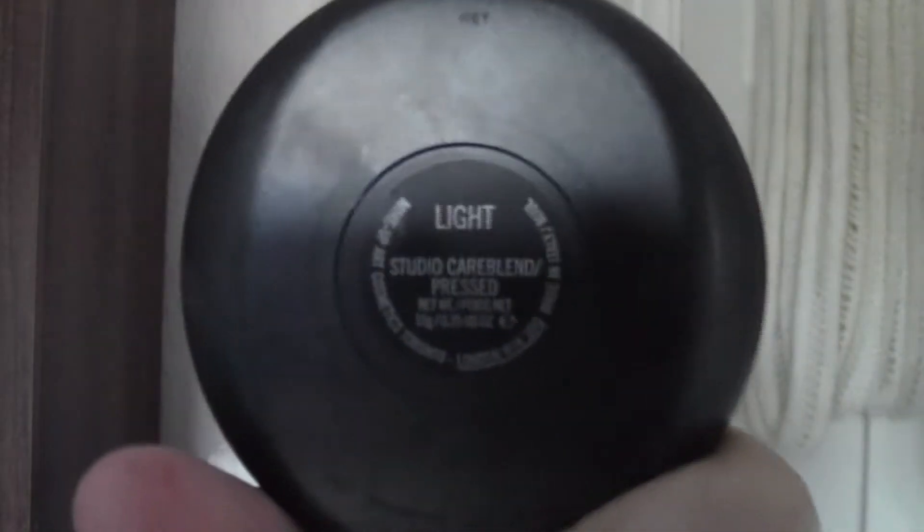Another powder is the MAC Studio Care Blend Press Powder. I got the shade Light, and this is more of a powder for dry skins. It's really creamy, and I like it because I like quite a dewy finish even though my skin is more on the combination side. It still mattifies your skin but still looks dewy, so I just use it underneath the eyes and around my nose. It's good for touch-ups as well because it's not too heavy — you can pop it on and it won't go too cakey.